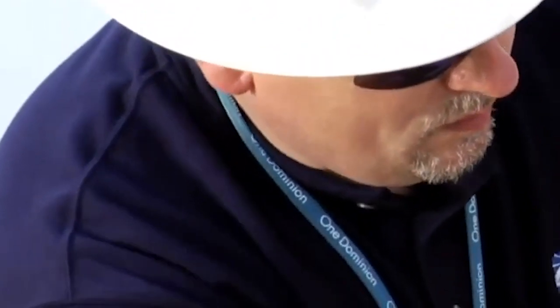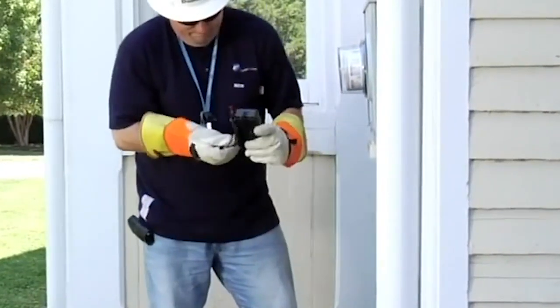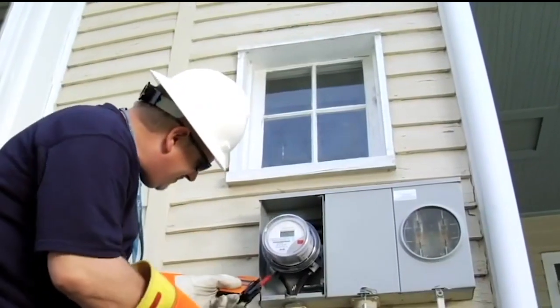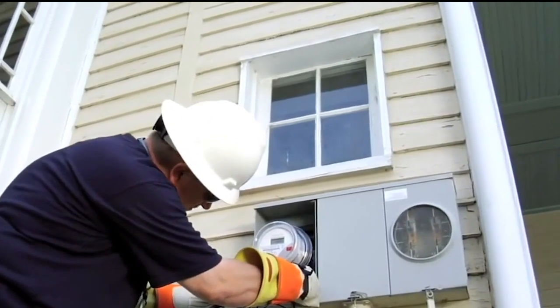The meter technician will document the current reading on the meter and check the voltage level. This ensures the property is receiving the appropriate amount of voltage and that it is working in a safe condition. It also helps ensure the correct meter is installed for the appropriate voltage being delivered to the property.